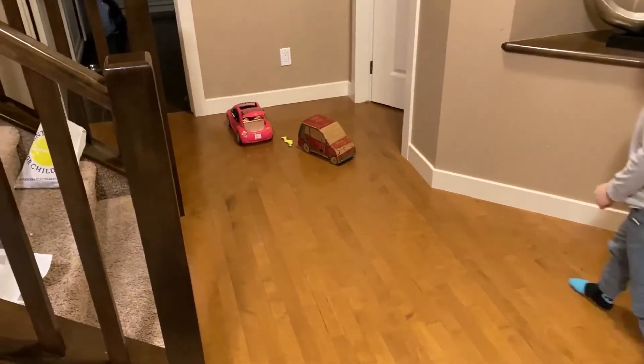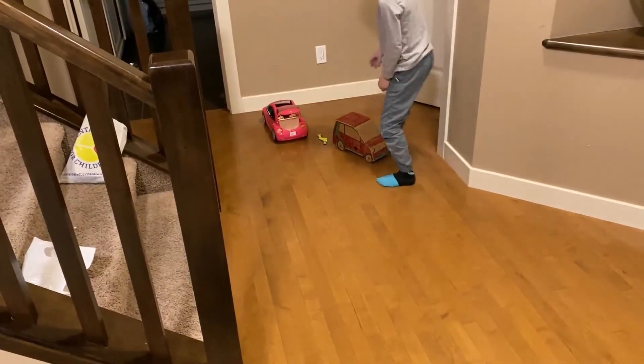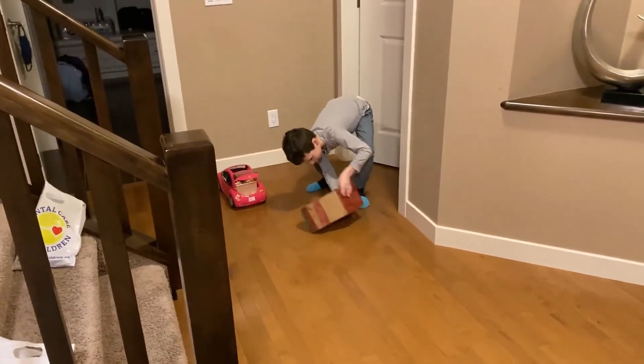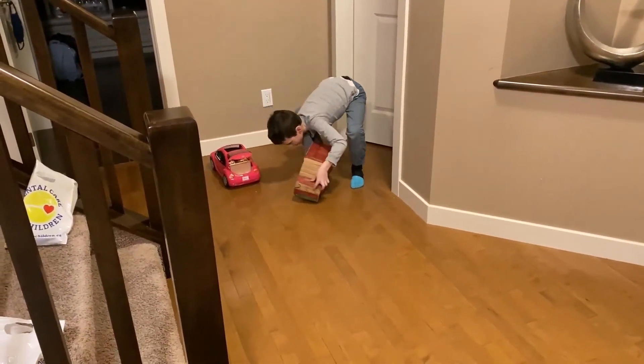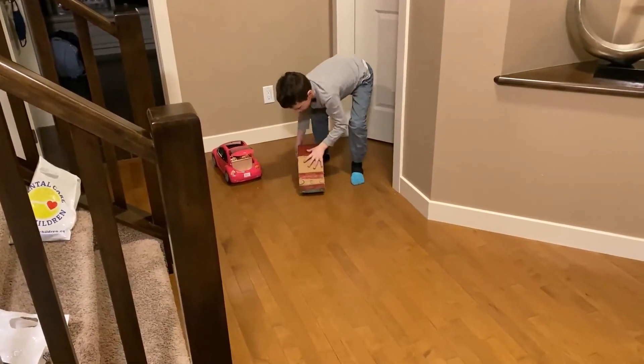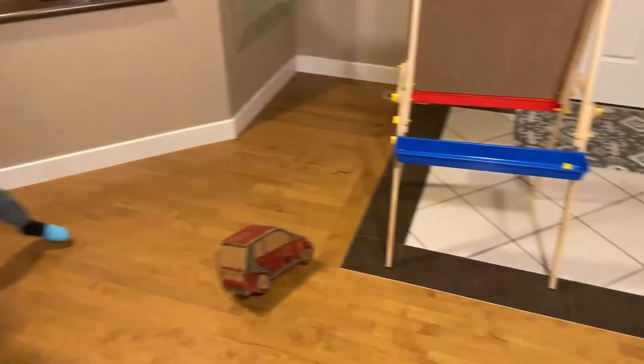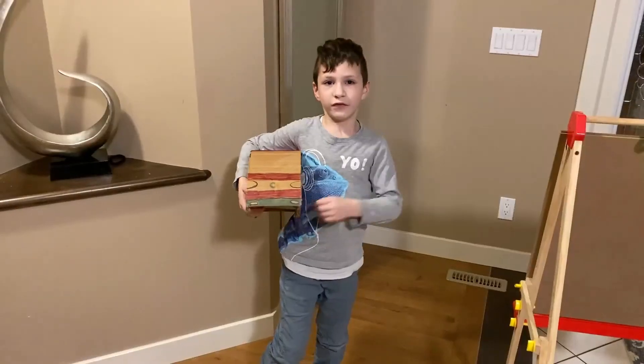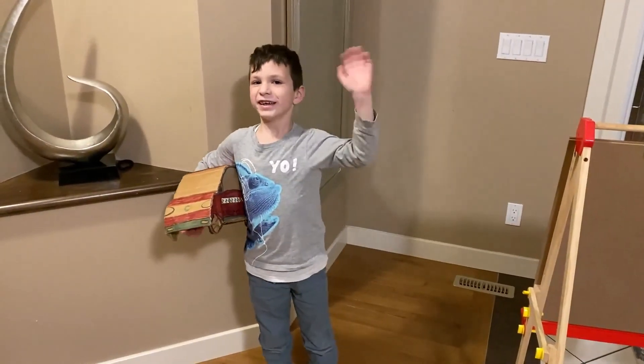And then the dummy came out again. Imagine when it goes, it does this all the time. Thanks for watching, bye!